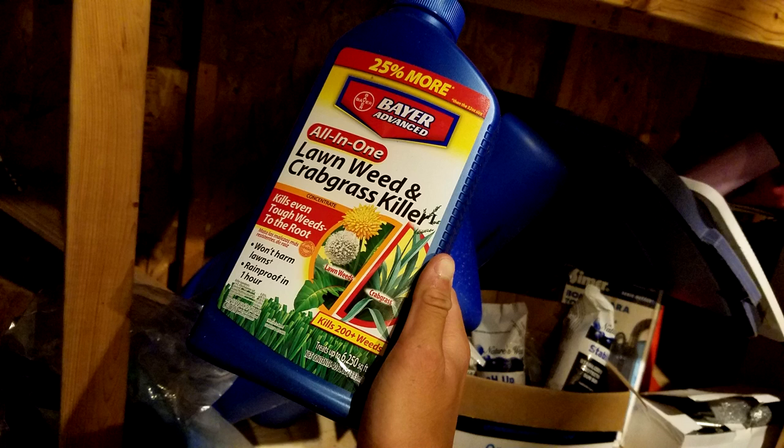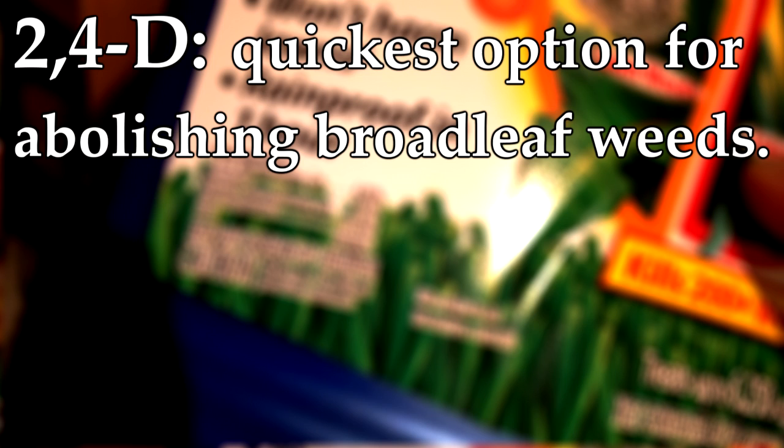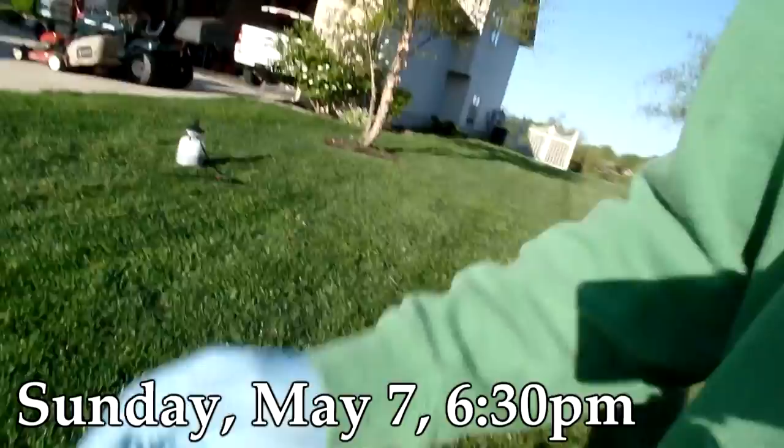Next, you'll need your liquid weed control. When selecting a product, remember: it's not the brand that matters — it's the active ingredients. The first ingredient to look for is 2,4-D, which is the quickest option for controlling broadleaf weeds such as dandelions and clover. The second ingredient is Quinclorac, which controls crabgrass, but only up to the second tiller stage. It's also critical to ensure your herbicide is selective — otherwise it's sudden death for your turf.